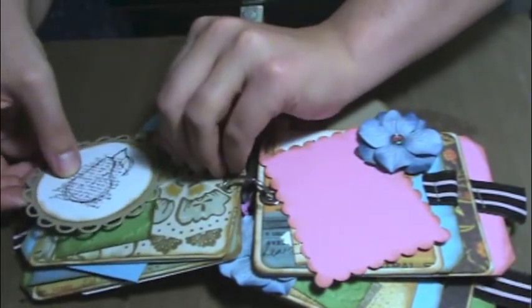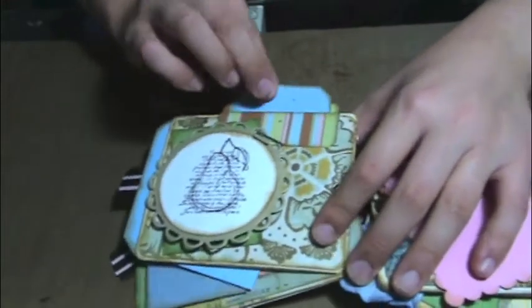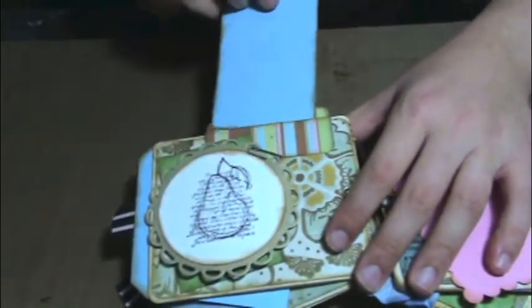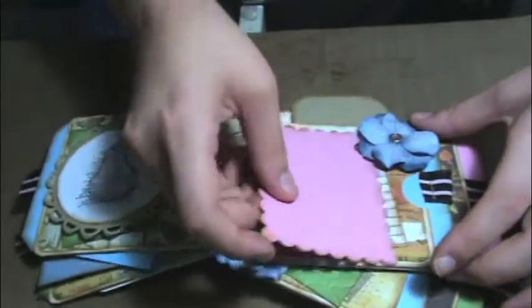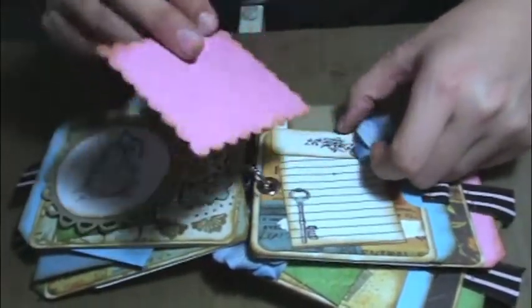Here's another one. This was all made from scraps from some of my other projects — leftover bits and pieces that I've had. So that was kind of fun. Here's a journaling spot, stamping, and then photos.